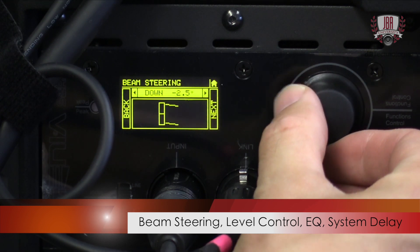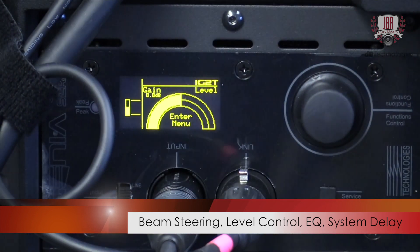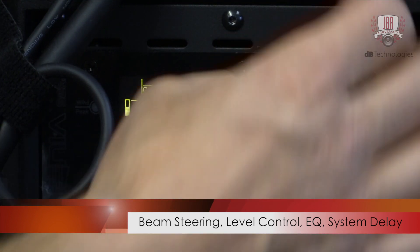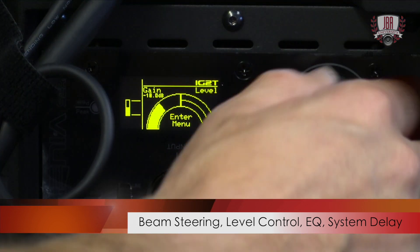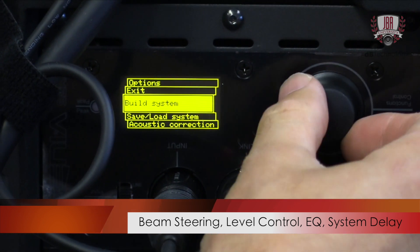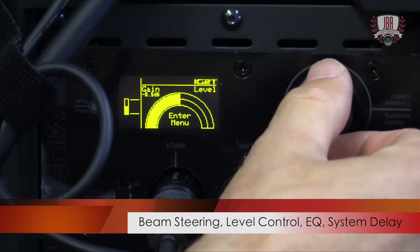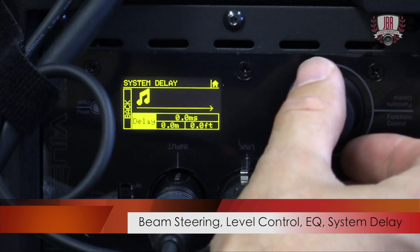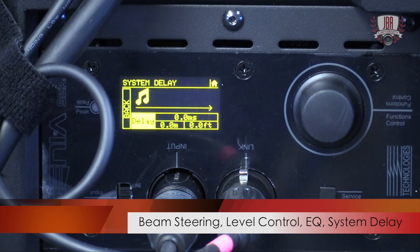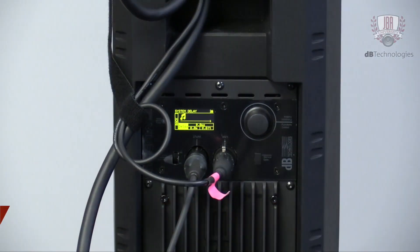And that's pretty much it for the basic setup. You also have your level control right here — if you turn that down, you're basically turning down the signal coming in. You also have access to a three-band EQ, as well as delay. If you go to system delay, there's more delay than you'd probably ever need — it's upwards of 150 milliseconds. So far, I've not run into a scenario where I needed more delay than what's on board here.